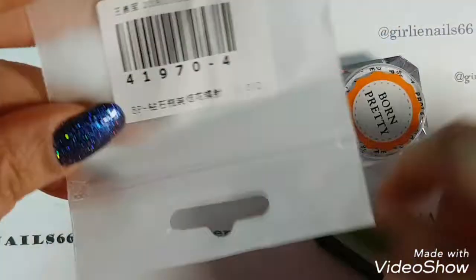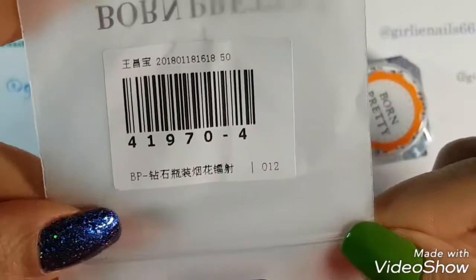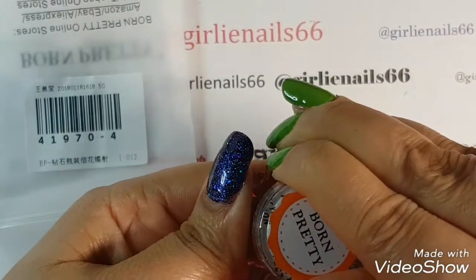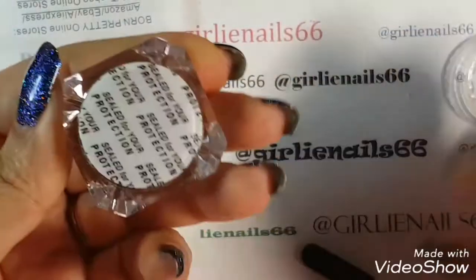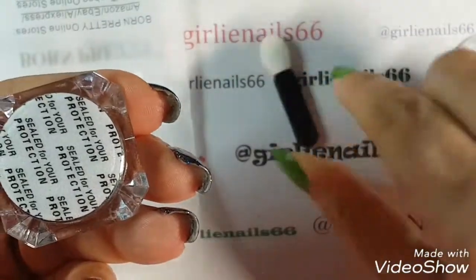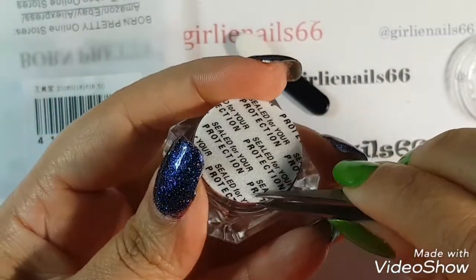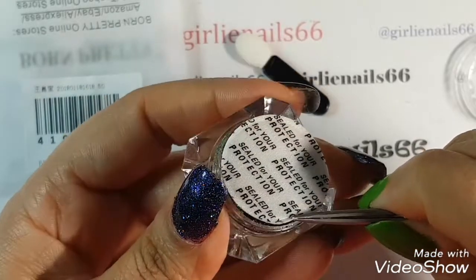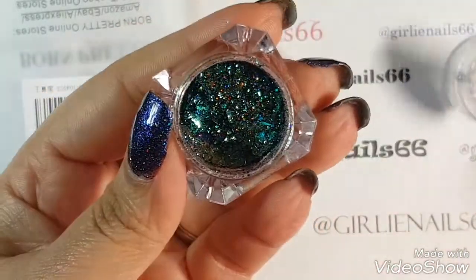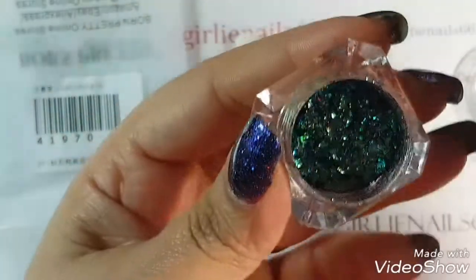It is item number 41970, dash 4 for the color. Now this is a Born Pretty Holographic Flakey, and of course they always come with your itty bitty little makeup sponge. And as always, which I actually like that they do this so you don't get messiness everywhere — they have this sealed for your protection. Look how beautiful this is.